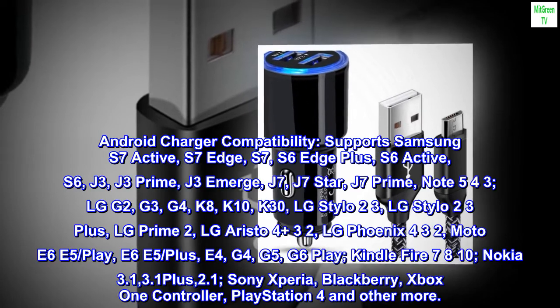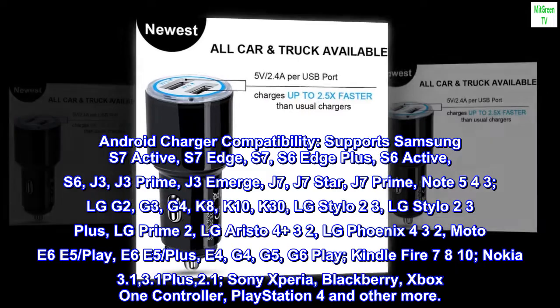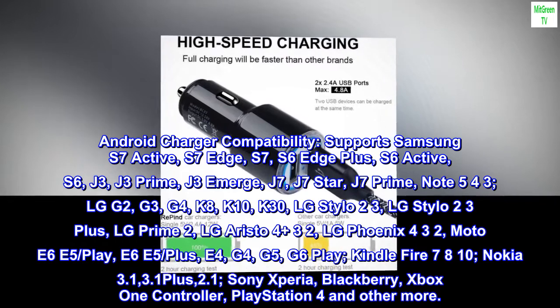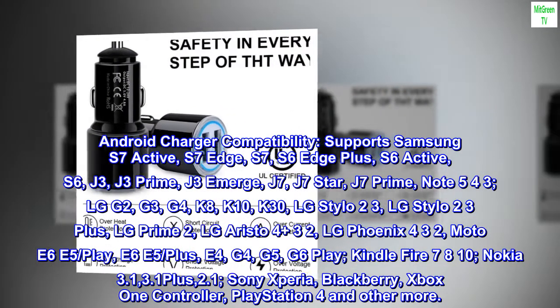Android charger compatibility supports Samsung S7 Active, S7 Edge, S7, S6 Edge Plus, S6 Active, S6, J3, J3 Prime, J3 Emerge, J7, J7 Star, J7 Prime, Note 5/4/3.